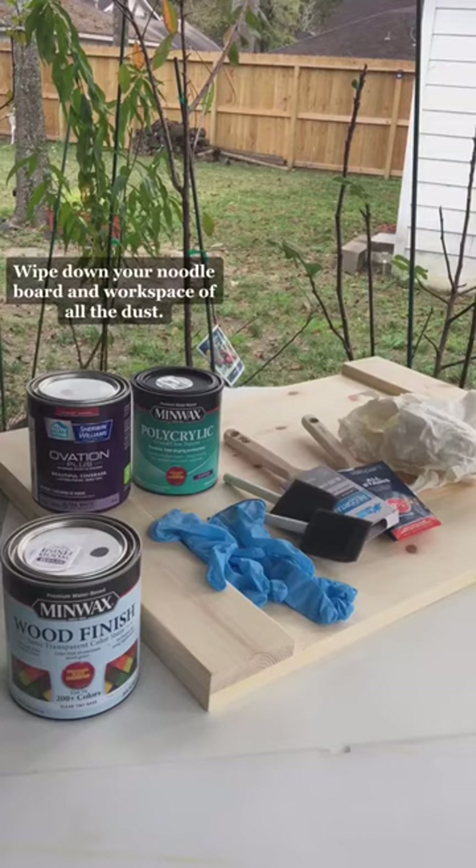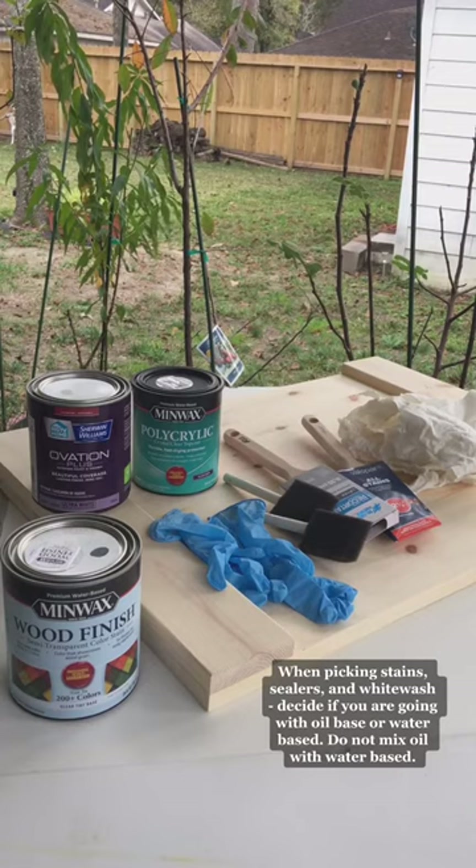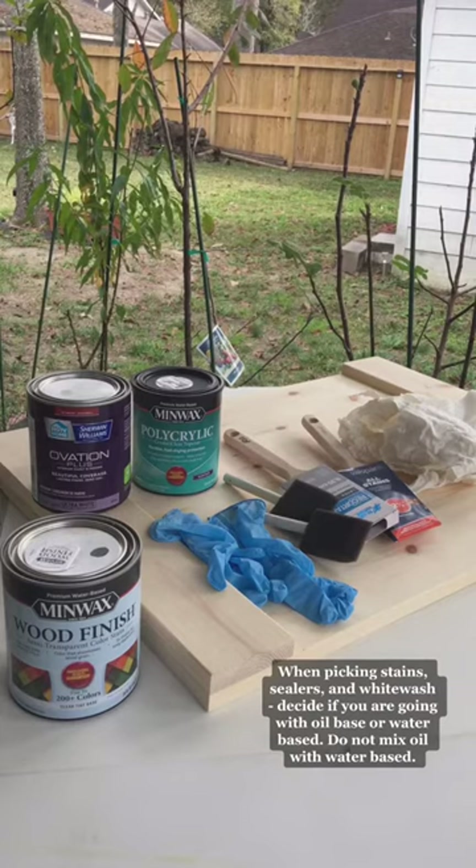Wipe down your noodle board and workspace of all the dust. When picking stains, sealers, and whitewash, decide if you are going with oil base or water base. Do not mix oil with water base.